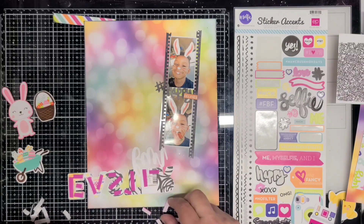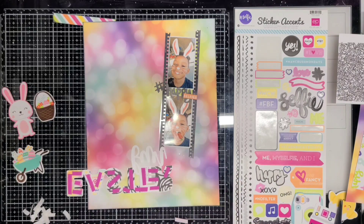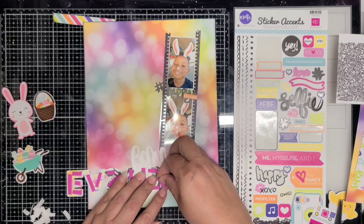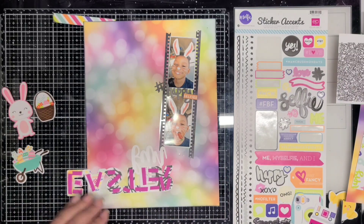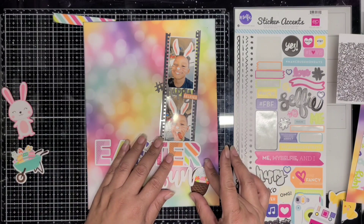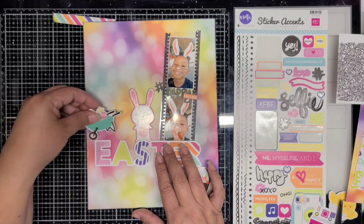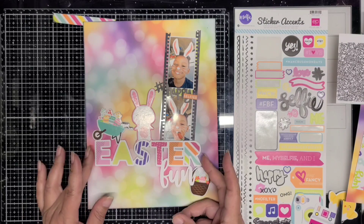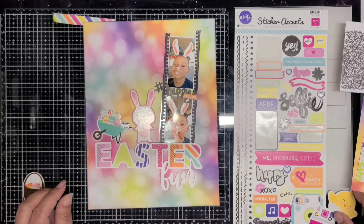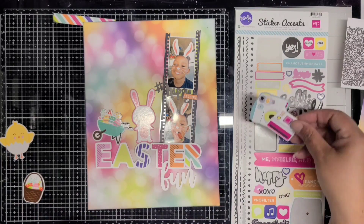I placed 'hashtag happy selfie' — dating myself because we all know that's a pound sign! Here I'm adding foam to the back of the cut file. This cut file is Easter Fun — I believe I found it in the Silhouette store — and I used scraps to back it with colorful papers that match the background paper. I absolutely love this background paper; I knew I wanted to use it when I saw it and it was perfect with the selfies.